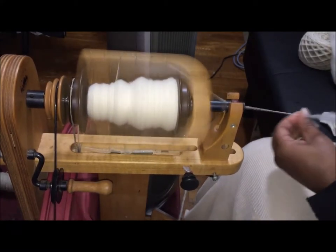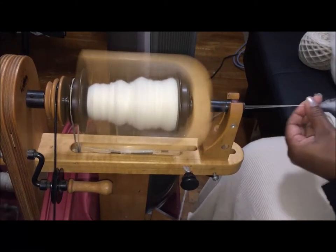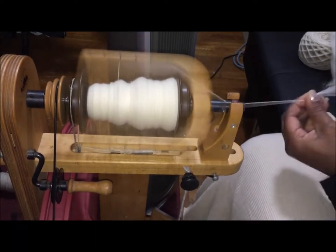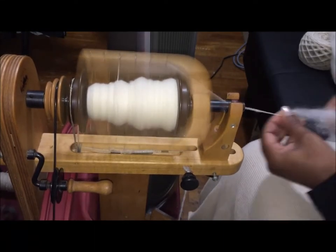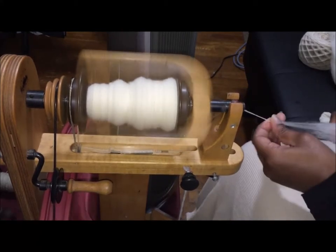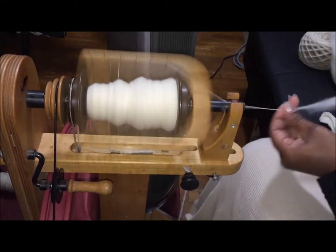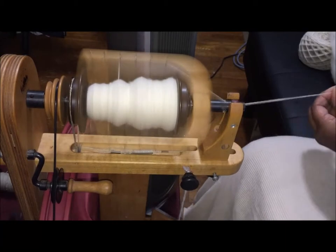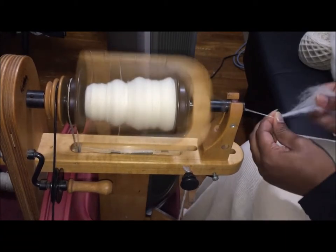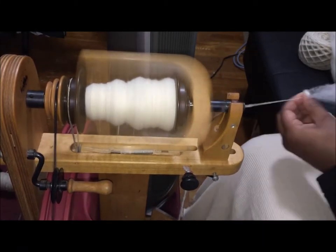When I was spinning for trade I'd ask clients what they wanted out of the handspun. If you just want nice handspun you can work with, great. If you want a particular thickness I can create that — I don't have any problem going up or down in thickness, it's just a matter of how much fiber to put in the drafting zone. Whatever number of plies you want, I can achieve that. If you want very smooth, I can do that too.